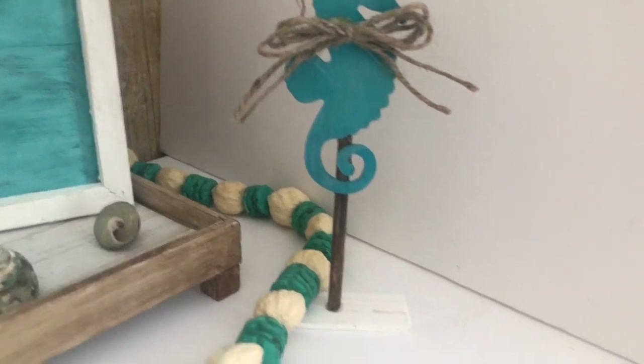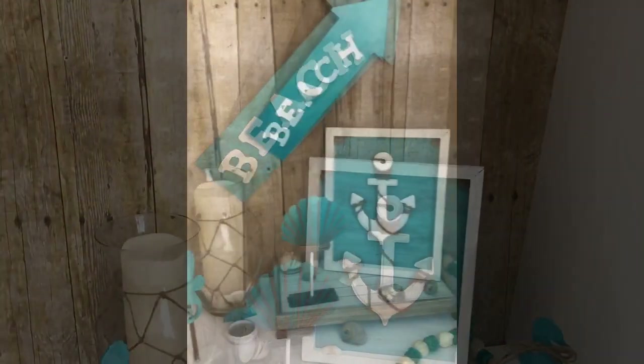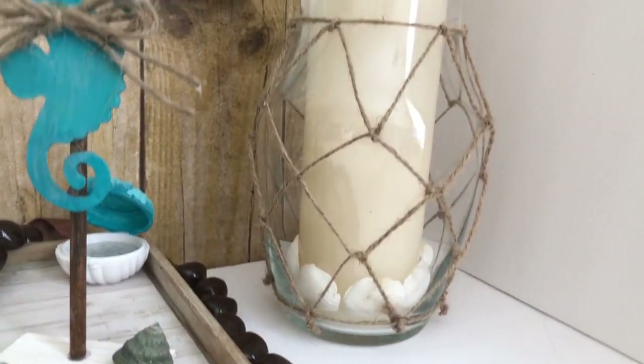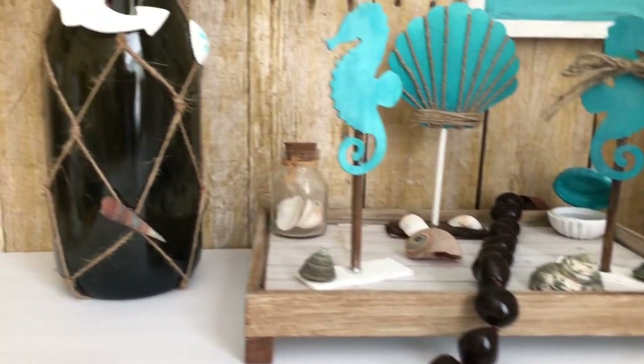And that is it for this coastal or summer DIY challenge. Thank you so much to Hayley for putting this together, and thank you so much for watching. See you next time — bye!